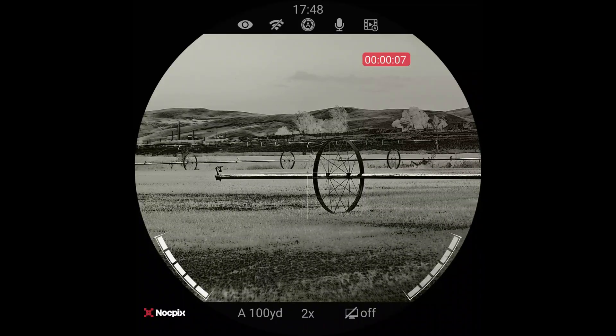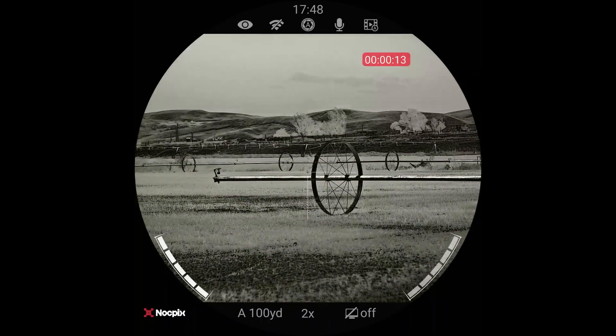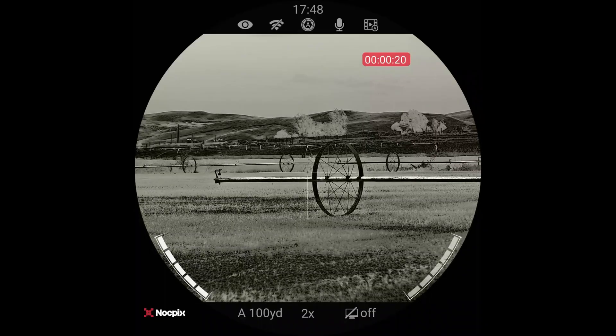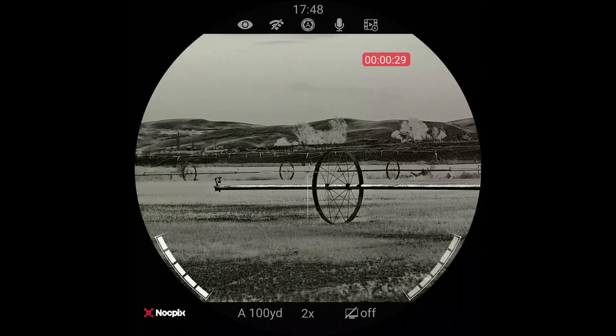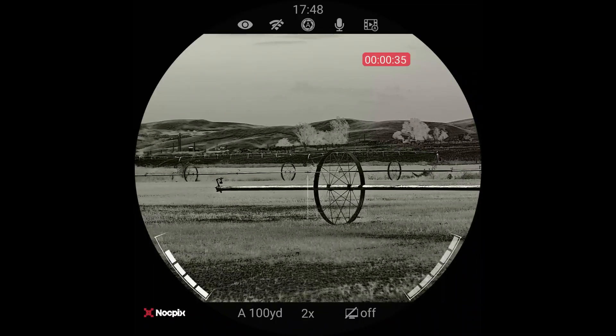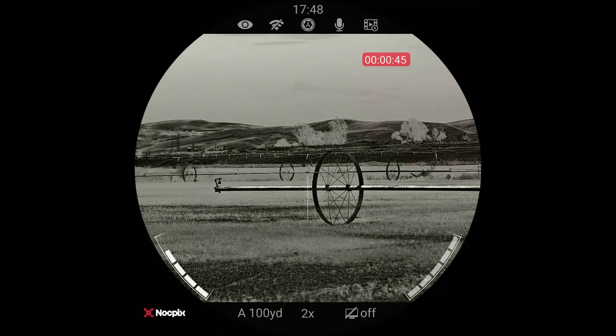Up at the top of the menu, it tells me the WiFi is off, it's on the auto nuke setting. The microphone is on, which means it's going to hear me talking and hear the gunshot — it actually doesn't do a bad job of that. You can see the red record button at the top. On the left we have the battery and on the right we have the battery — one is the internal battery and one is the 18650. You can see we're on two power and zeroed on the A profile at a hundred yards. Their app also allows you to connect via Bluetooth so somebody could watch on a tablet or phone through the app. This fully records and takes photos.